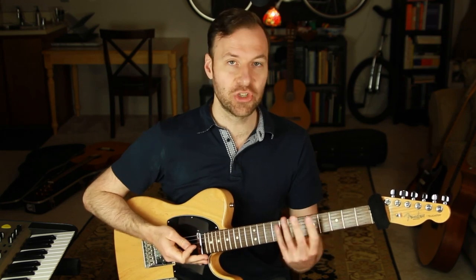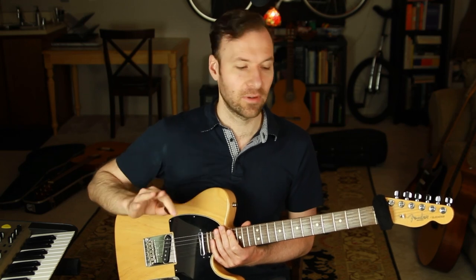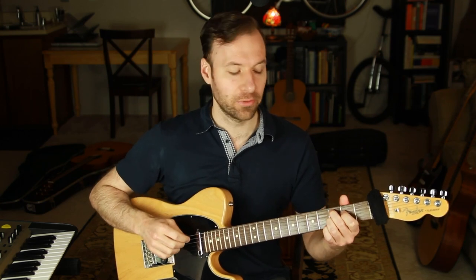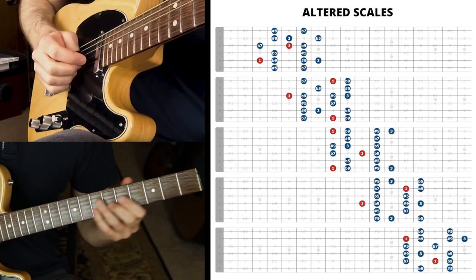So that's how you start to map out the physical positions, the scale forms, all the places you can play it — and seeing the root clearly throughout all of that. The next thing to do is just jam in each scale form. Really, with any scale form, any mode, we want to play in all the positions and jam a little bit, just hanging out with it. So I'm going to play over a backing track — it's just going to be C7 altered — and I'm going to jam a little bit in each position so you can hear that.